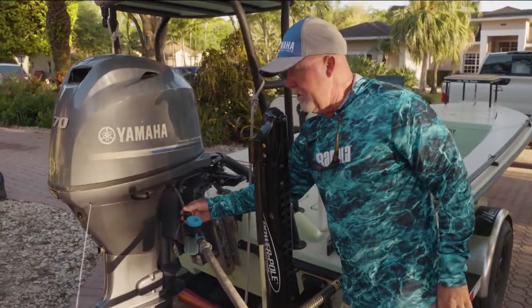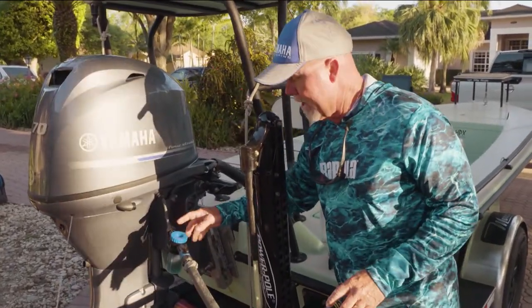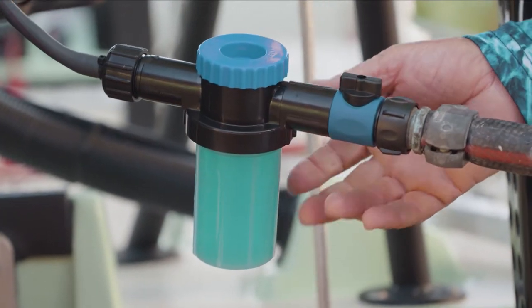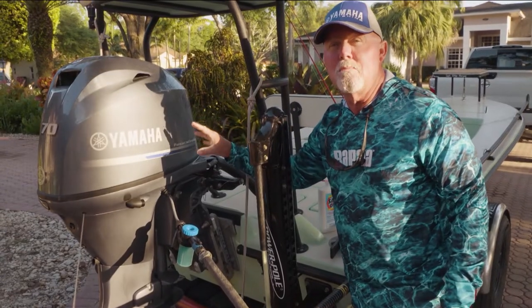All I have to do is screw this in — I don't even have to run the engine. What I'm doing is flushing out the engine using this concentrate and actually treating the inside of all the moving metal parts.